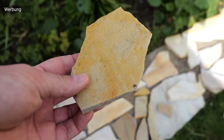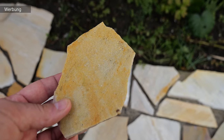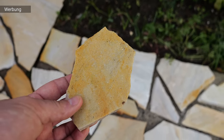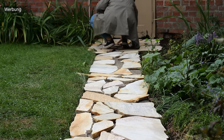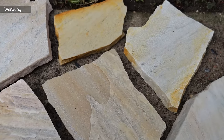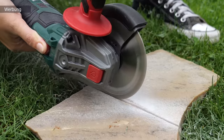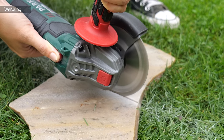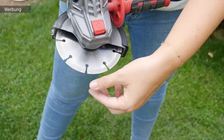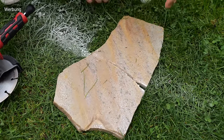Am besten macht ihr das so: ihr nehmt euch ein Stück am Ende und schaut, wo es passen könnte. Wenn das Ganze nicht passen sollte und ihr kurz vorm Verzweifeln seid, könnt ihr das passende Stück mit dem Winkelschleifer zuschneiden – das ist wirklich ganz einfach. Markiert die Stelle, die ihr zuschneiden möchtet, und dann geht es los. Achtung: passende Trennscheibe nicht vergessen sowie Gehörschutz und Schutzbrille. Danach könnt ihr das Ganze zerschlagen.